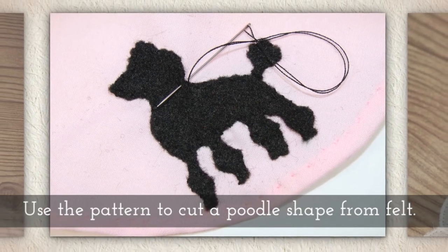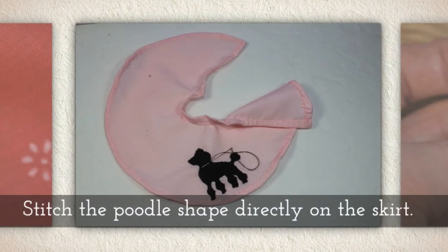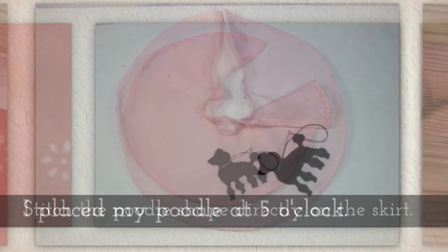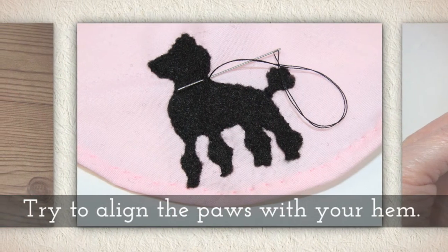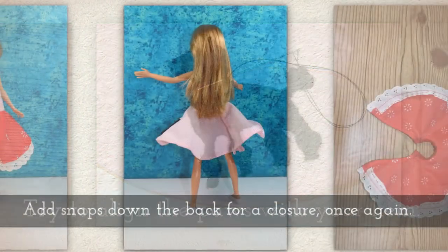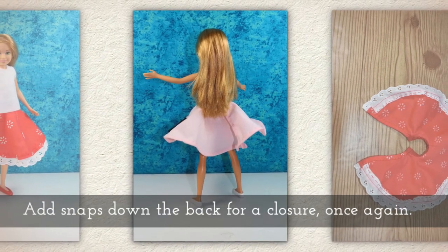Use the pattern I give you to cut out a poodle shape from felt. Stitch the poodle shape directly on the skirt. I placed my poodle at what you might call 5 o'clock. Try to align the paws with the hem as best you can. Add snaps down the back for a closure, just like we did before.